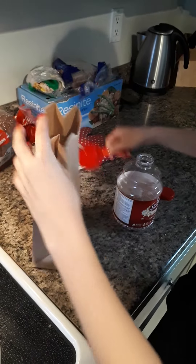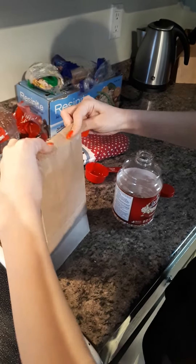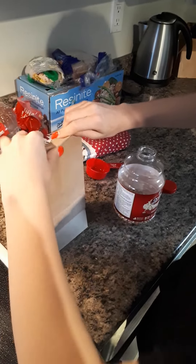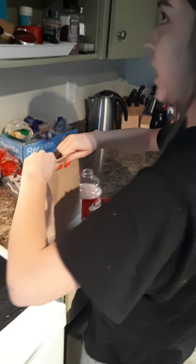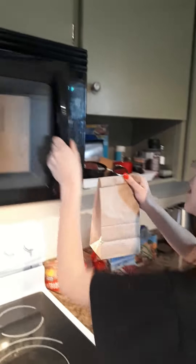And then you fold the bag twice. Twice? It's important that it's only twice? Yeah. Okay. And then you just click the popcorn setting.